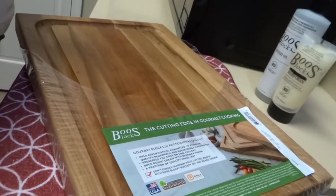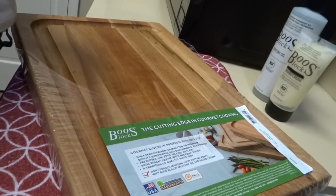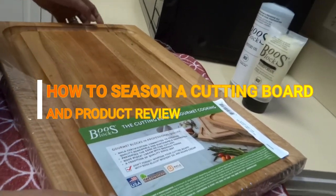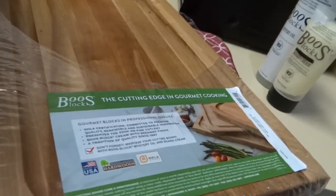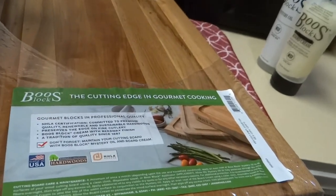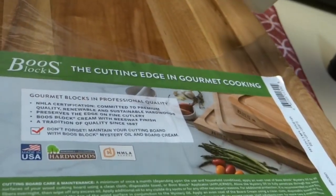Hi guys, welcome back to our channel. Today's episode is a product review — I'm going to teach you how to season a wooden cutting board. What you will need is a mystery oil, which is the first coat.